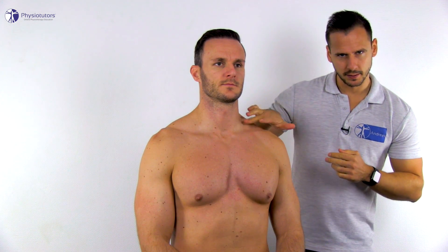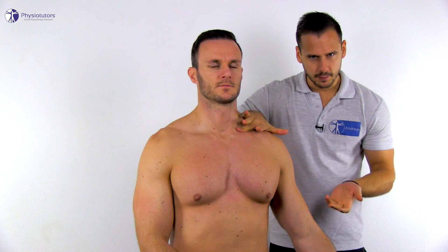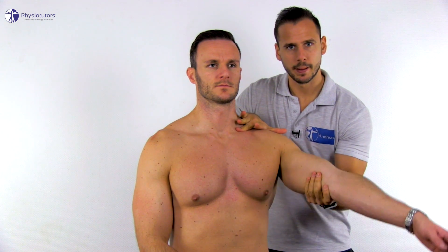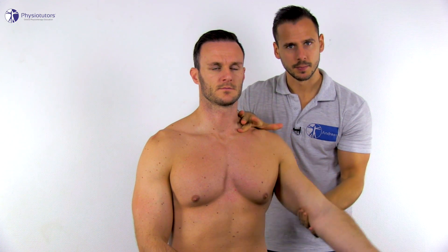Stenvers test 2 assesses clavicular rotation. The patient is in an upright sitting position and you stand posterolaterally at the site to be examined. Place your middle or index finger on top and behind the clavicle shaft. Then the patient's shoulder is brought into full flexion while you palpate the movement of the clavicle. In a positive outcome, the clavicle deviates from the normal movement during flexion — which is elevation and forward rotation until about 45 degrees of flexion — and moves downwards and makes a posterior rotation from 45 degrees on.